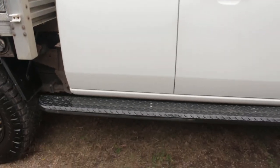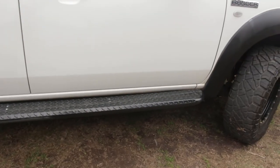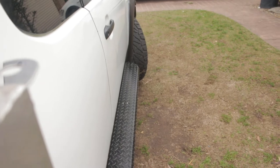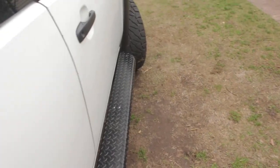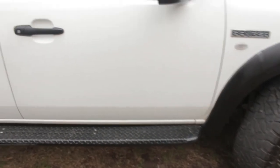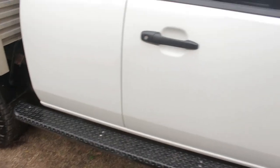I also run the Ironman side step slash slider. They come out a decent amount away from the car so they still give you quite a lot of actual rock protection without being too obtrusive, and they're obviously a really good step to get up to the roof. I've bashed them on plenty of rocks and they've done their job perfectly, so can't really complain about them.